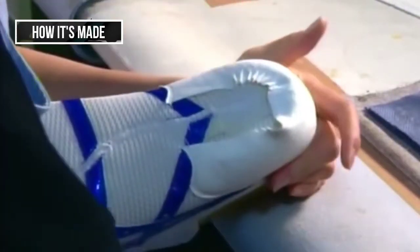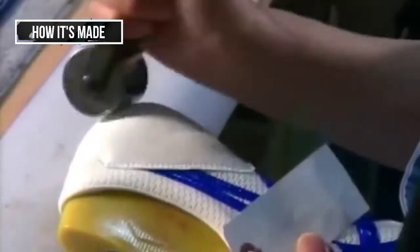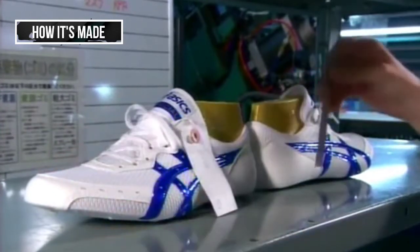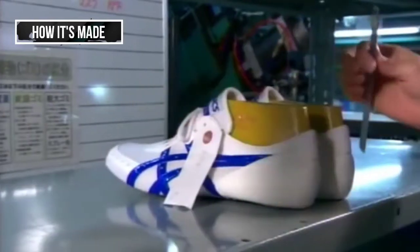She glues fabric to the heel of each shoe, and then pounds and presses it to ensure the fabric adheres. Left to sit for five hours, the shoes conform to the shape of the custom-made lasts. But if the measurements are even slightly off, they'll scrap the shoe and start again.